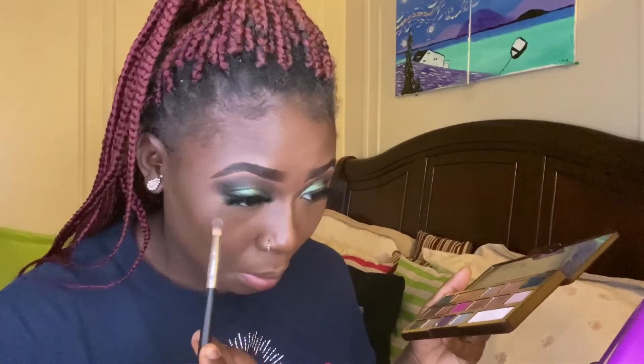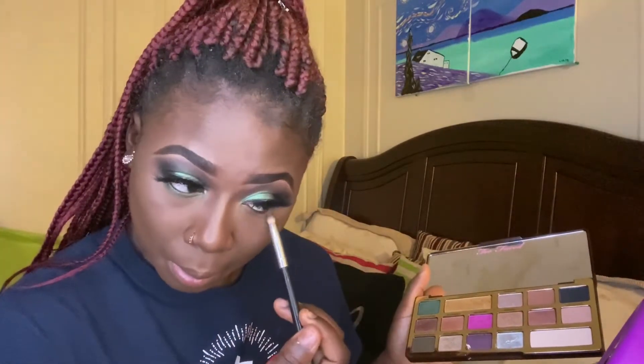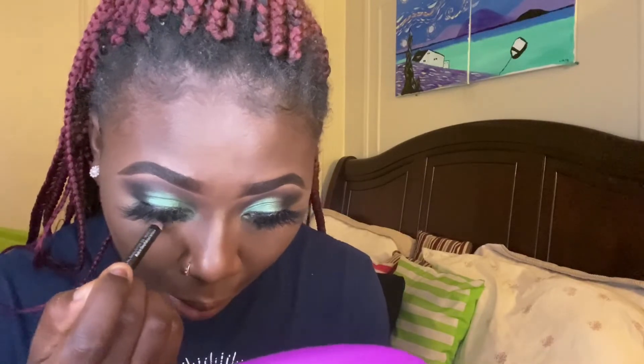Going back into my eyes, I am using that green Money Bags shade and putting it in my lower waterline. Using a black liner, I'm going to darken up that green a little bit and also put that black on my waterline as well.